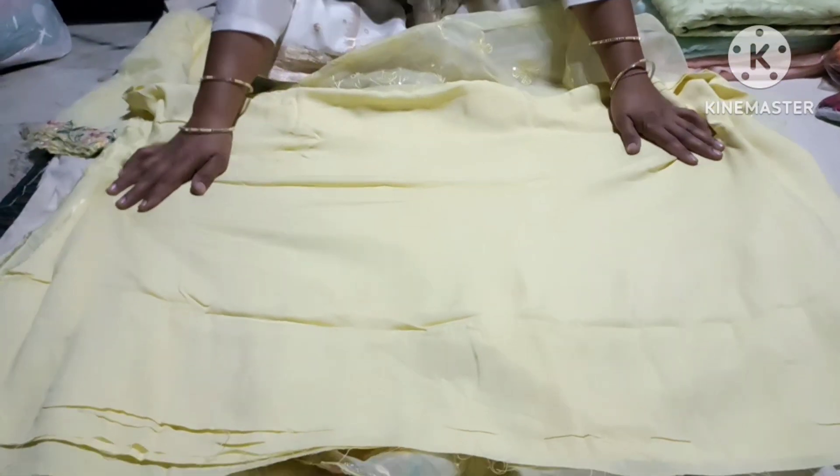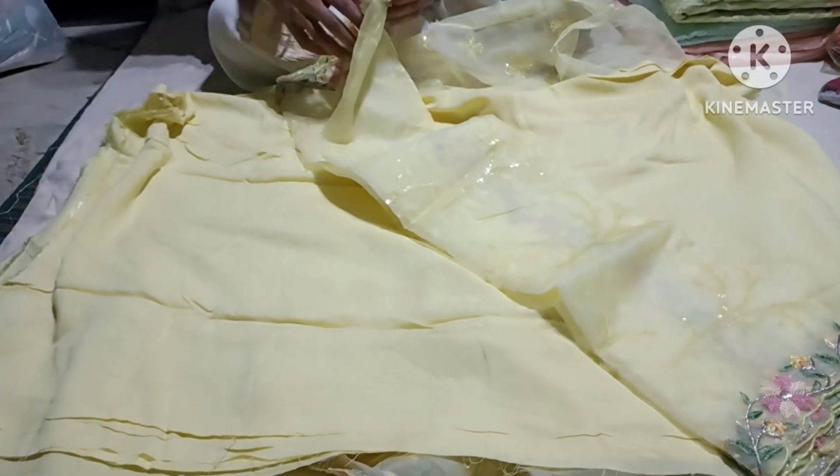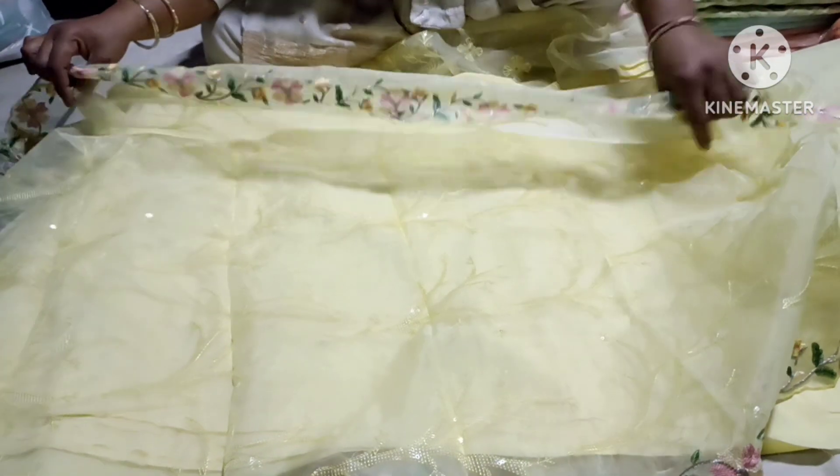These are very short trees. This is the top of the soil. This is very beautiful in organza. This is a very big design.